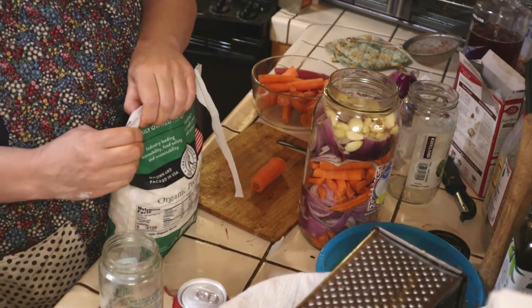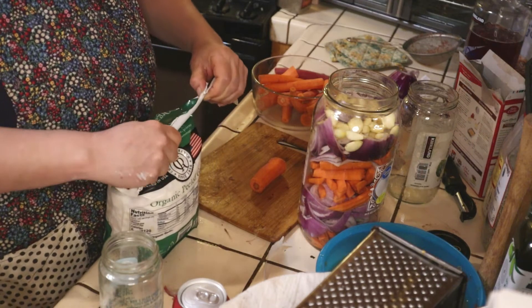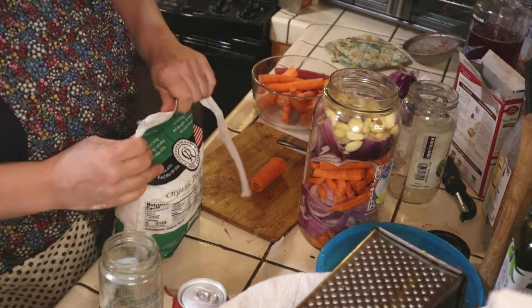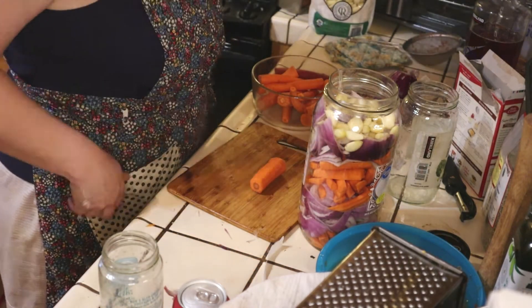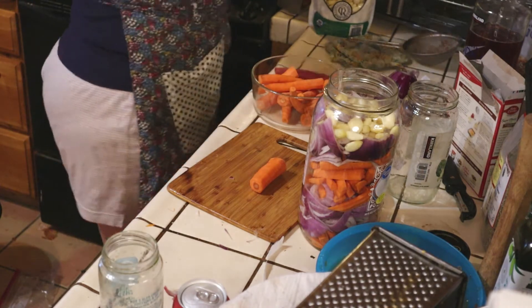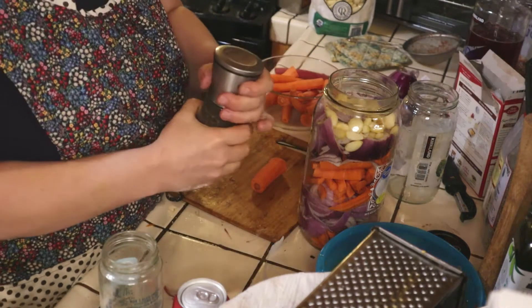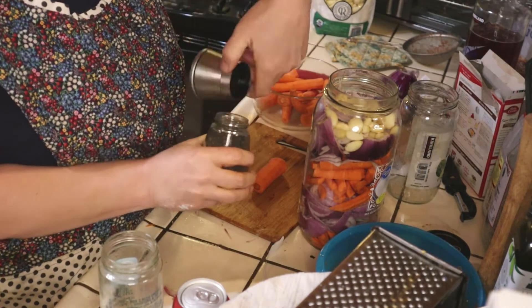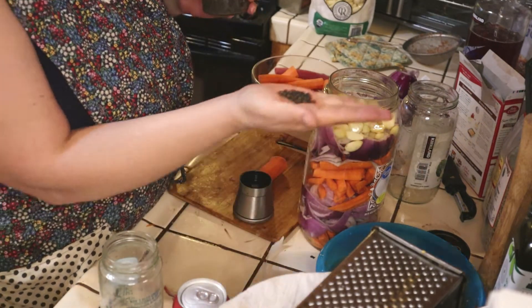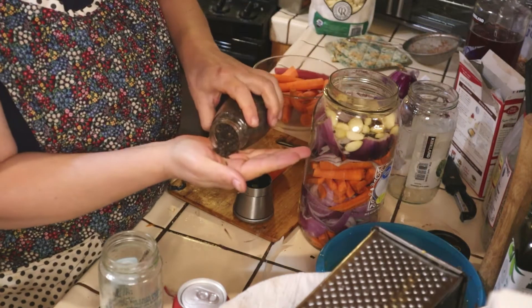Fruit flies love my house because I ferment so much — they smell it but they can't get to it. All right, so we got the garlic in there. Let's add some peppercorn — I'm going to put in a good little palmful of peppercorn, a little more.